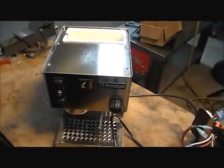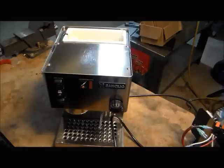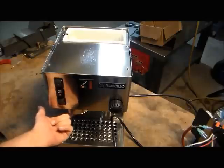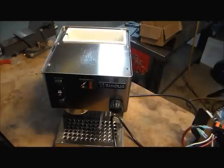This is the Ranchilio Miss Sylvia Espresso Machine for your home. This client is having a very unique problem where he is experiencing white powder coming out from the group here, and he is also experiencing a very loud crackling sound when he first turned the machine on.